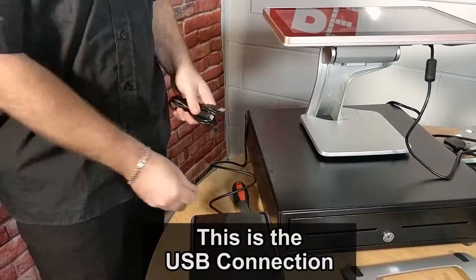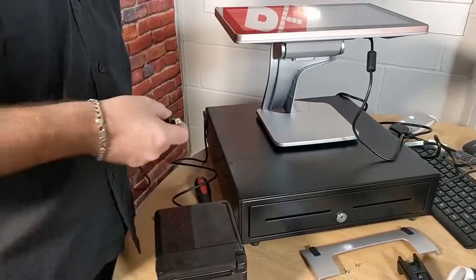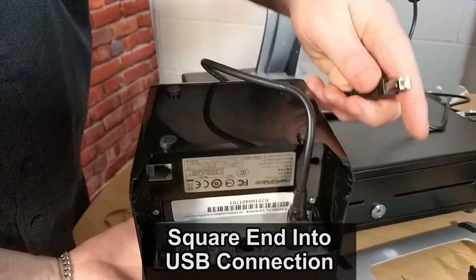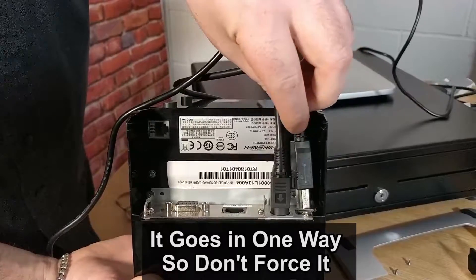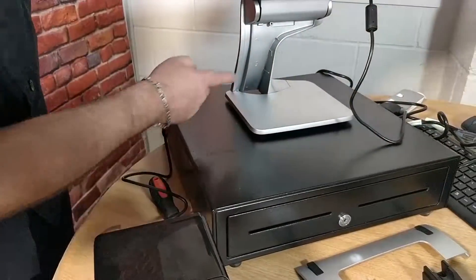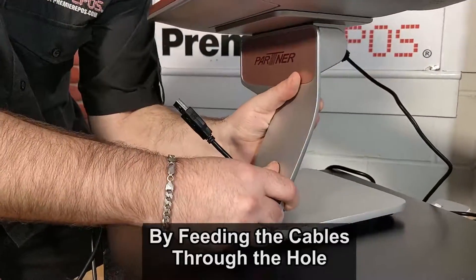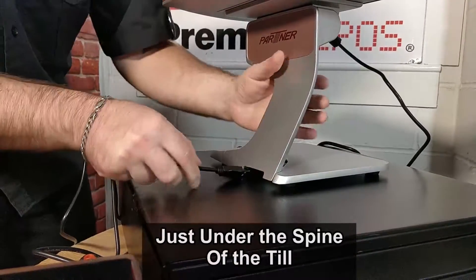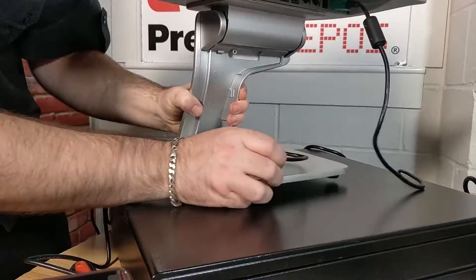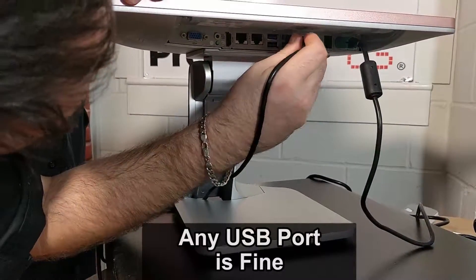This is the USB connection — you can now utilize the cable management system. It has two different ends: a square end and a rectangular end. Plug the square end into the USB connection. Again, only goes in one way. Feed the cables through the hole just underneath the spine of the till, pop it through the hole, and then plug it directly into one of the many USB ports — any will do, it doesn't matter which one.